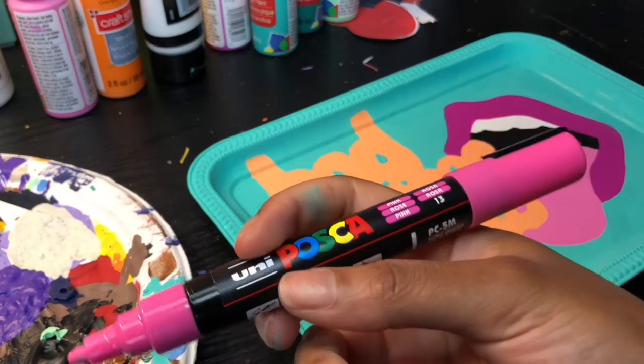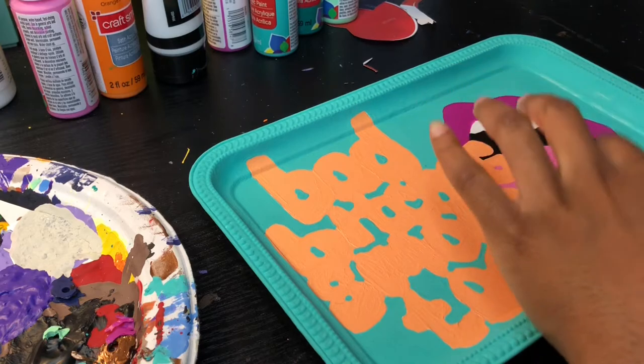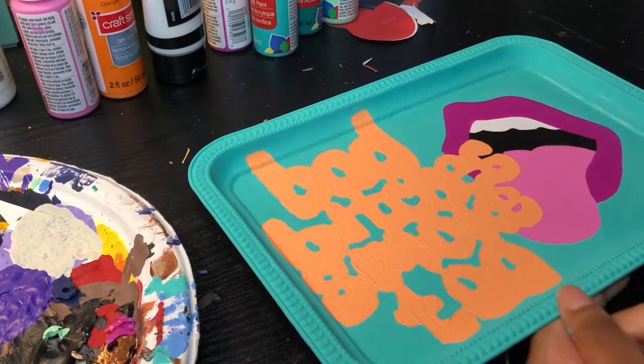I have this Posca pen. I'm nervous, but I'm going to try it on something that I could easily paint over if I mess up.